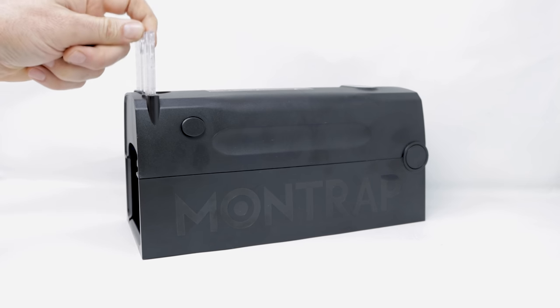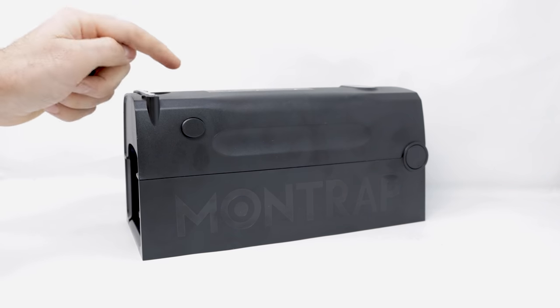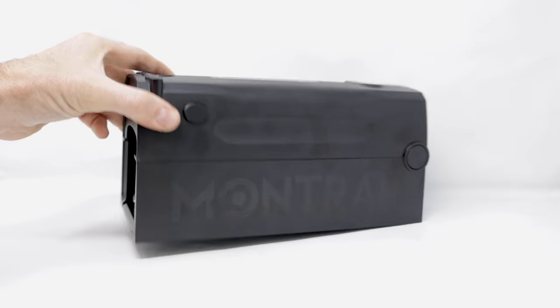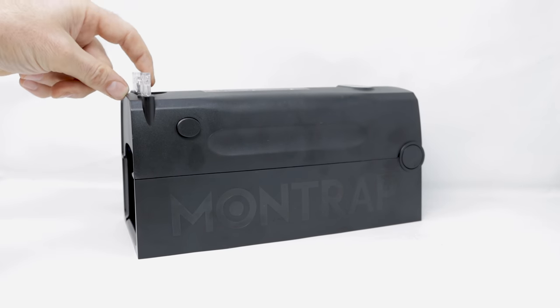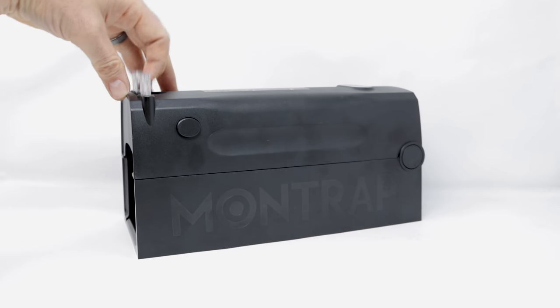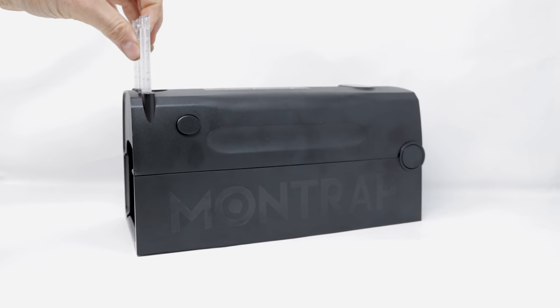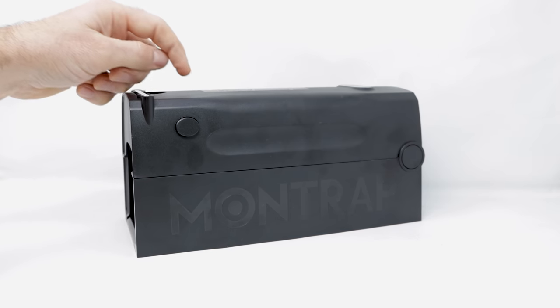The front here will slam down like a guillotine. Today for Mouse Trap Monday, we're going to catch a rat in the barn with this brand new electronic rodent trap called the Montrap. Unlike other traps of this style, this one has a key feature I've never seen before: an automatic spring-loaded sliding front door that first closes when the mouse or rat enters, and then the trap delivers a lethal shock, ensuring a 100% kill rate every time.